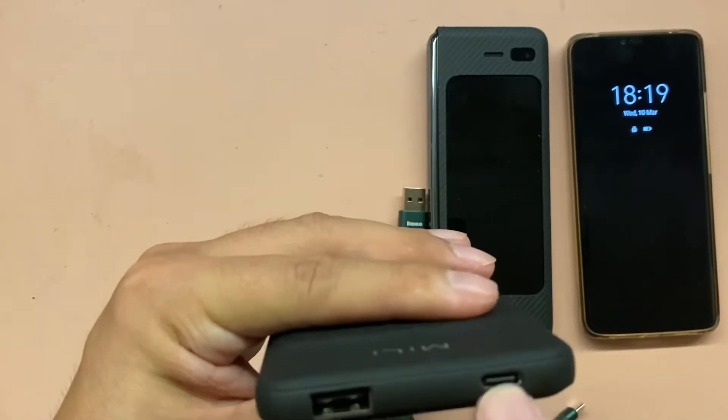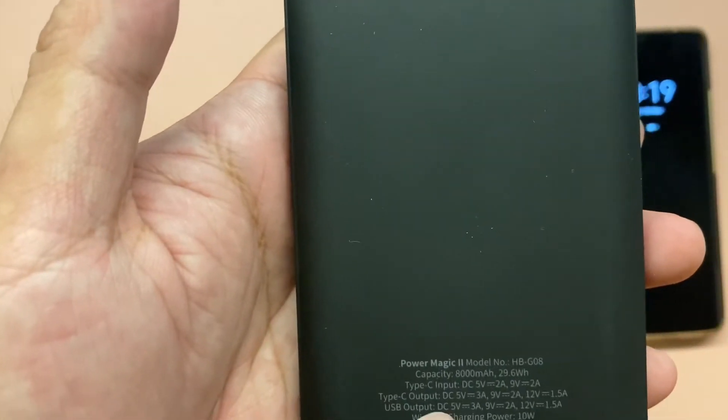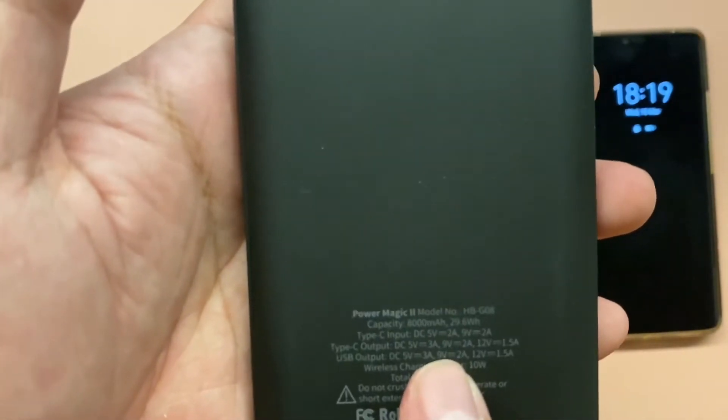The input is USB-C at 5 volts 2 amperes. The output is also Type-C, and if you use it for output, it's 5 volts 3 amperes. So it's really a fast charger.